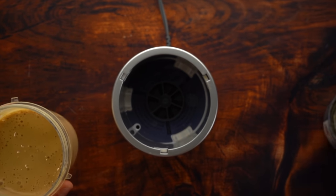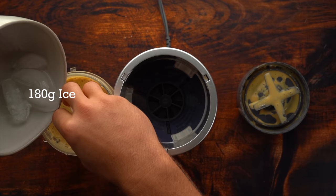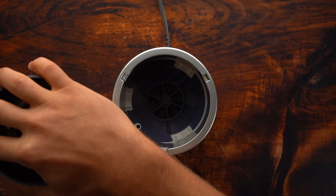Then you're going to add your ice in there and blend until you have no chunks — you have that nice frappuccino-like consistency.